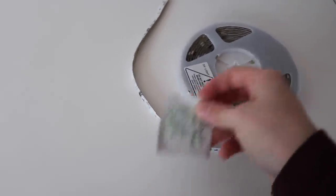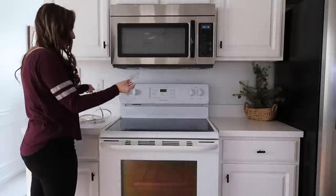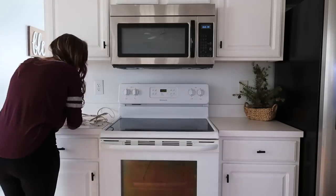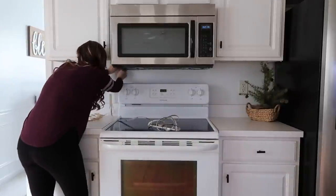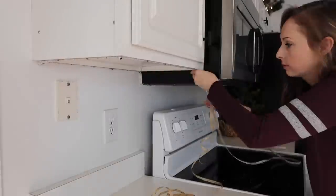I'm going to go ahead and put this underneath these cabinets. Govee LED strip lights are also Alexa enabled. If you want to check out the links in the description box, they are having some awesome Black Friday sales already going on, and you can pick up your own set of these lights for whatever area of your home you want.